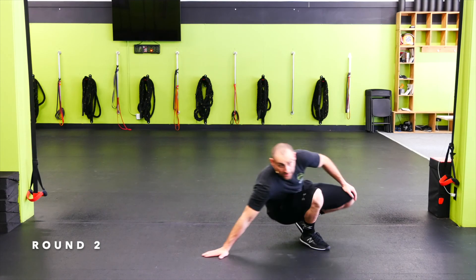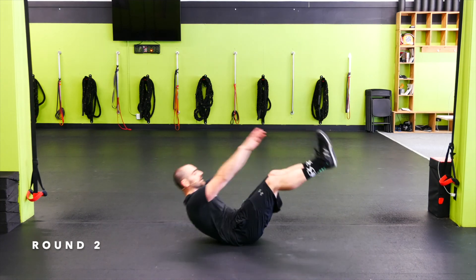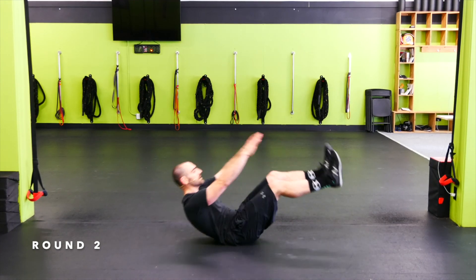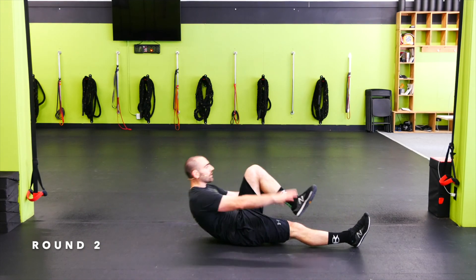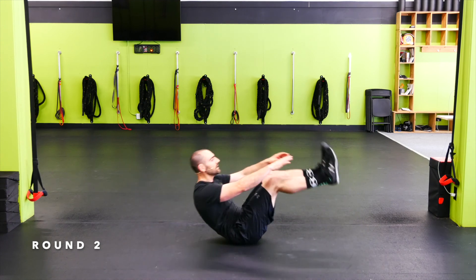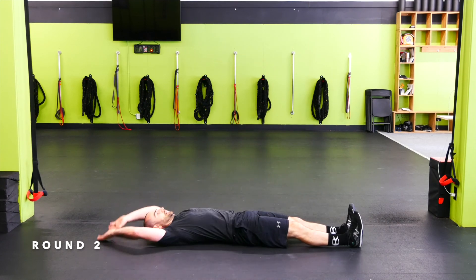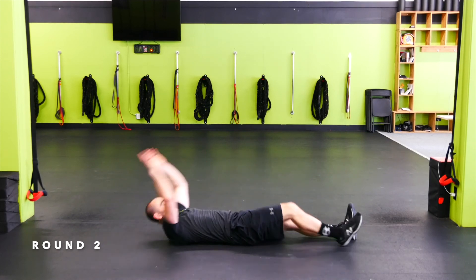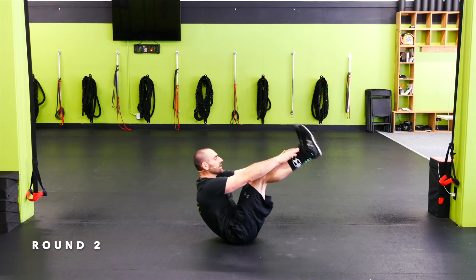V-ups — bring your arms and legs up at the same time. If you can't quite do that, you've got a few options: go one arm, one leg, switching. Or you can just go straight reverse crunch leg lifts — not moving the upper body at all. Your call here — V-up, or you can add a weight.